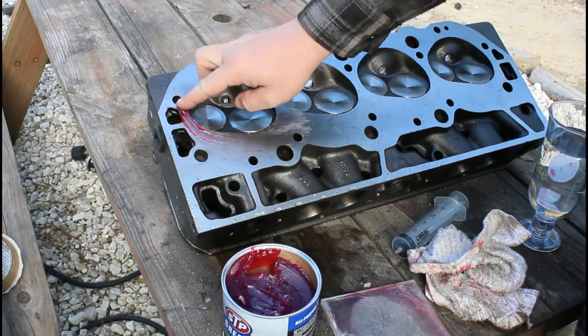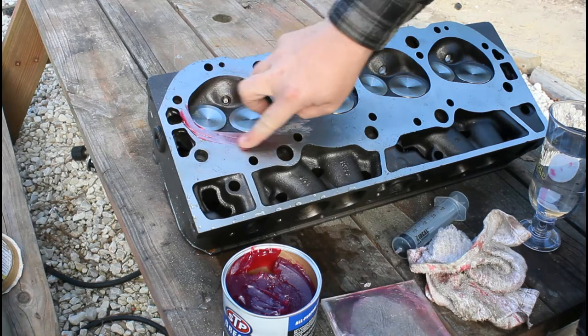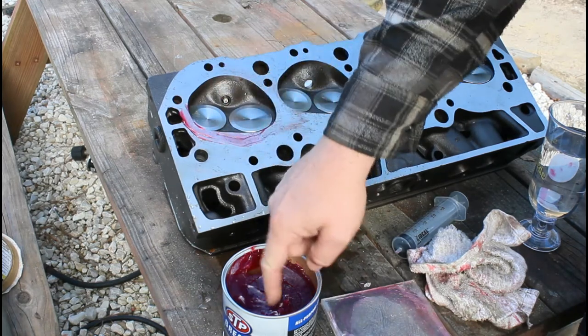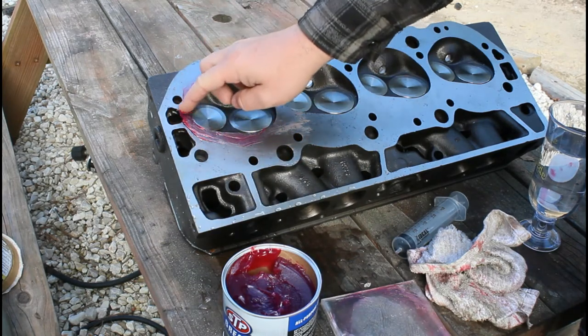Now if you read on the forums, everybody asks what CC are your heads and says you need to have the machine shop CC your heads — well you don't have to have them do it. You can invest one time in this stuff and use it over and over again.